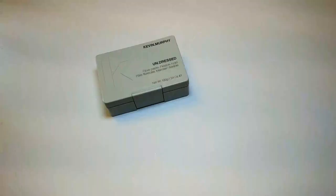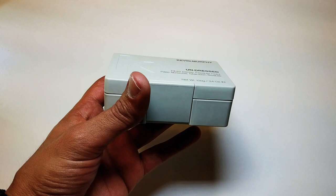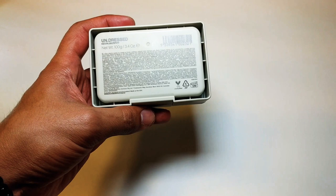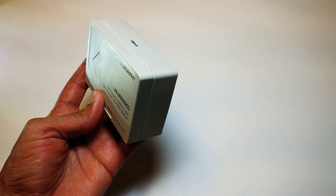Let's take a look at the packaging. This is a 3.4 ounce plastic square container, and it's just a beautiful looking white container — really heavy duty. Right there in the front it says Kevin Murphy Undressed Fiber Paste, flexible hold. In the back we have the ingredients and directions. It's really simplistic yet nice and elegant. I definitely love the packaging — white is one of my favorite colors, so I love the color scheme on this.